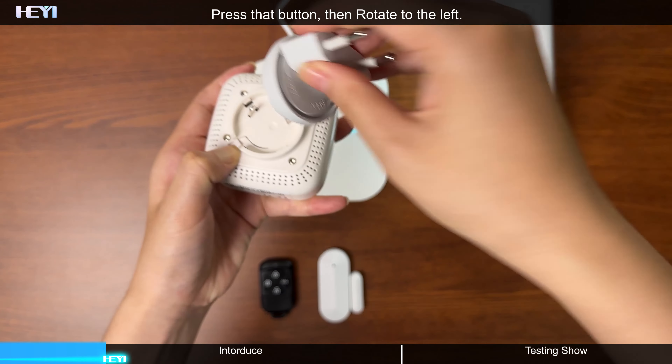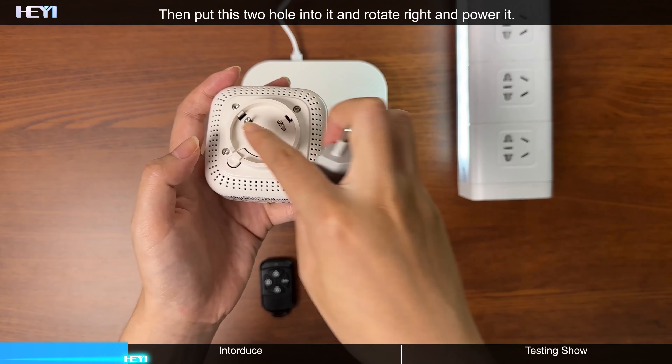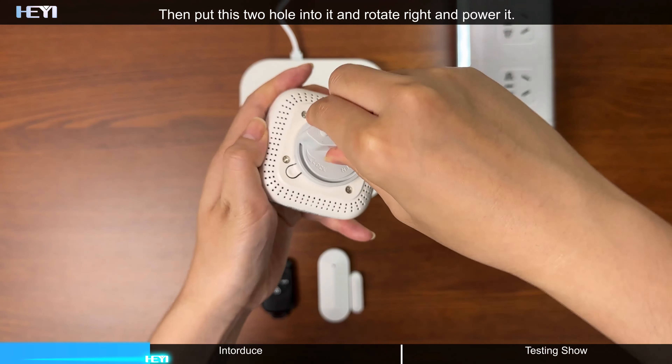Press that button, then rotate to the left. Then put this two-hole into it and rotate right and power it.